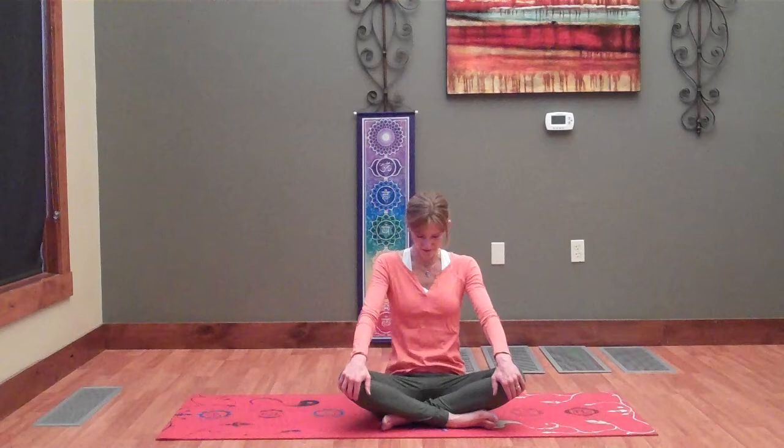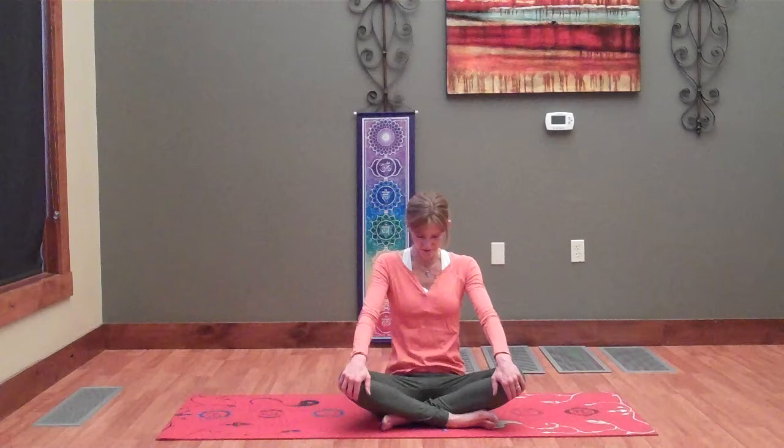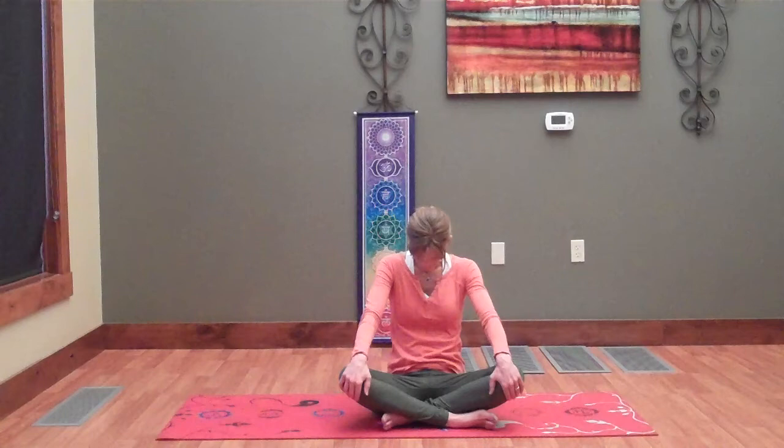I'm going to take a little cat-cow now, so lifting the chest. And then exhale, rounding the shoulders. Inhale, lift and extend through the chest. And exhale, round, contract. Inhale.